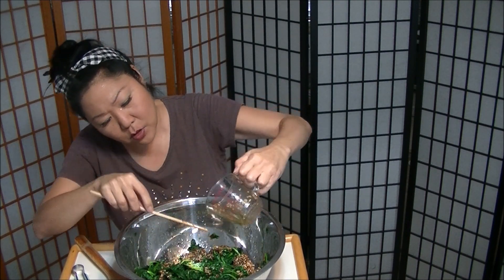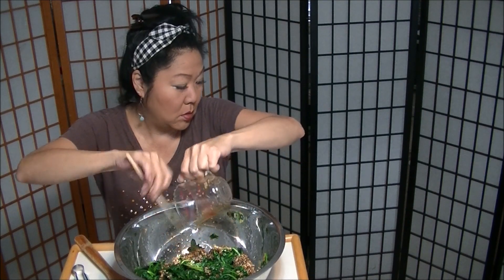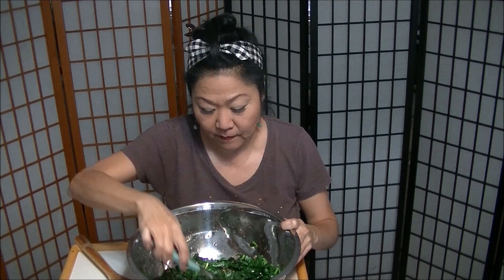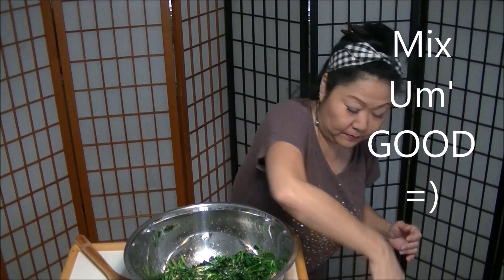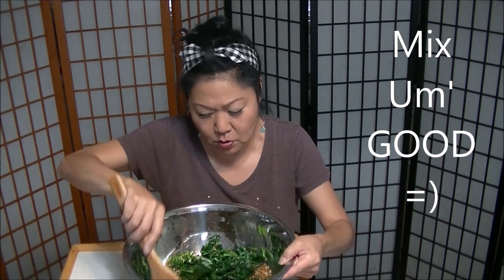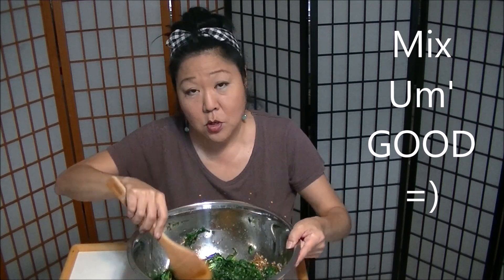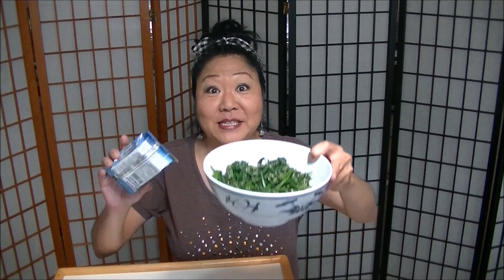Easy, healthy, fast — oh, delicious! My favorite way to eat spinach namul is with Korean nori and rice. That's it, baby. Broke the mouth!